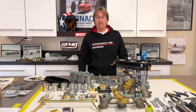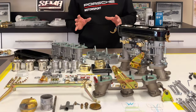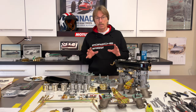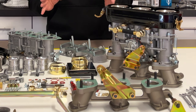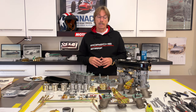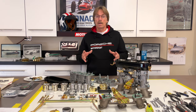Welcome back to our restoration project. Today we're going to take on our Weber 40 IDA carburetion. This video is going to be a little bit different than your basic how-to rebuild a 40 Weber IDA. We're basically going to focus on aesthetics — how these carburetors should look, as close as we can get them to look historically correct for the car and the year. We're also going to focus on preservation, things we can do to get more longevity built into them and keep them beautiful for a long time.